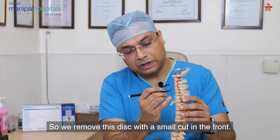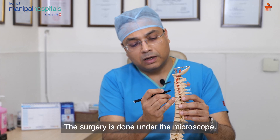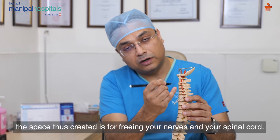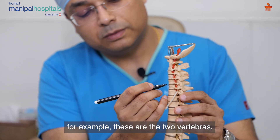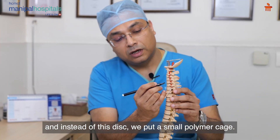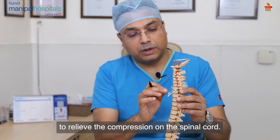We remove this disc with a small cut in the front. The surgery is done under a microscope. Once we reach there, we remove the disc — the space thus created frees your nerves and spinal cord. For example, with these two vertebras affected, we remove the disc under microscope and instead put a small polymer cage. If required, a small plate is put here to relieve the compression on the spinal cord.